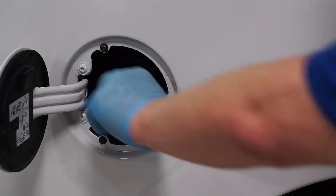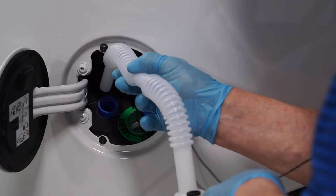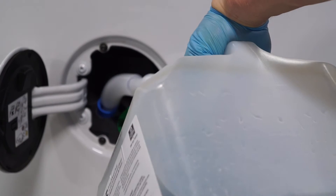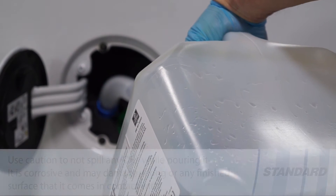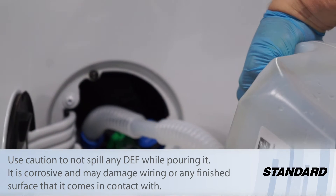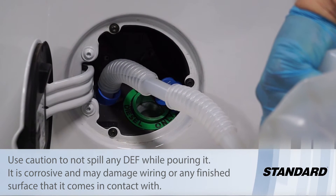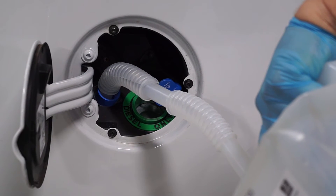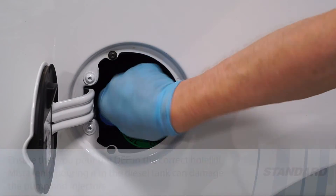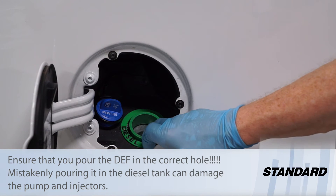The DEF fluid spout is designed to prevent you from overfilling the DEF tank. It's very important not to cross-contaminate your diesel exhaust fluid with your diesel fuel. Putting diesel exhaust fluid into the diesel fuel tank can cause serious damage to your fuel injectors and fuel system.